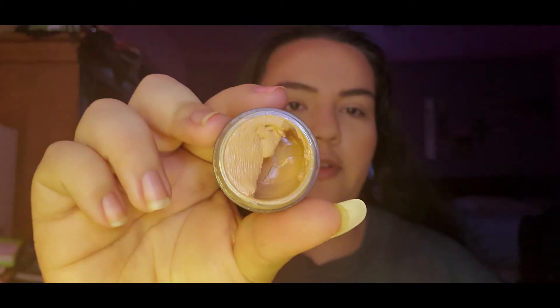My two eyebrows aren't the best — they're not sisters, they're not even friends. Moving on to eyeshadow primer: this is from NYX and I've had it since my sophomore year of high school. I grab a little on my finger and put it all over my eyelid — I think that's the easiest way to go.